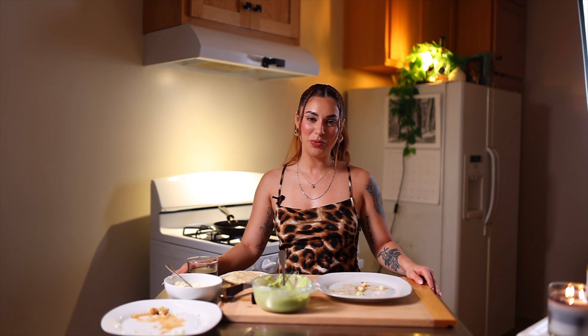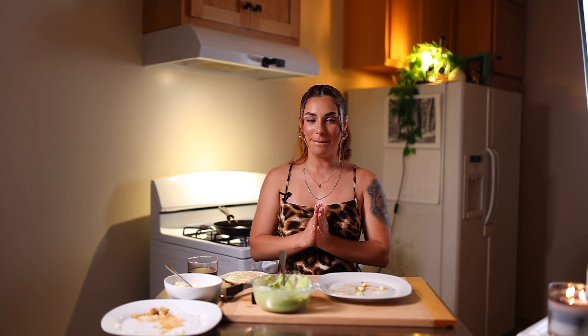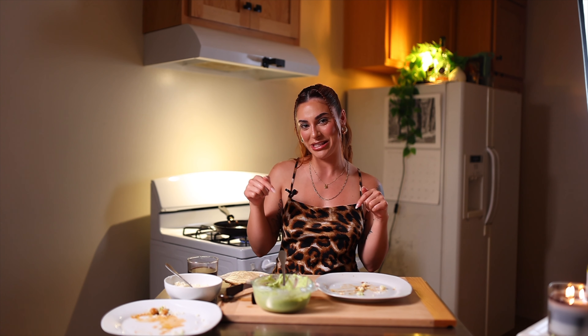All right guys, thank you so much for tuning in. I hope you enjoy these tacos as much as I enjoyed making them. Make sure to follow me on TikTok, Instagram, YouTube — all my socials — and if you have any questions, leave them in the comments below.